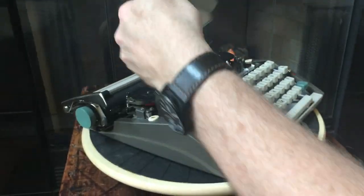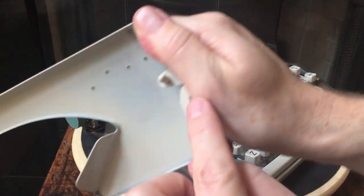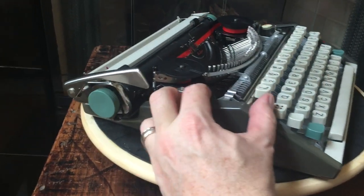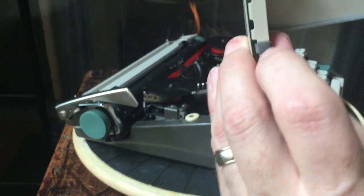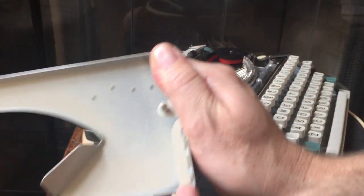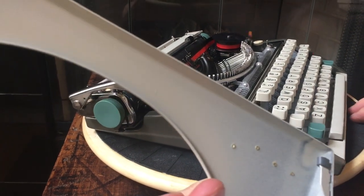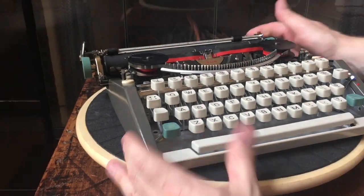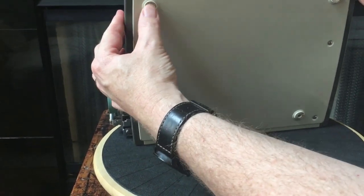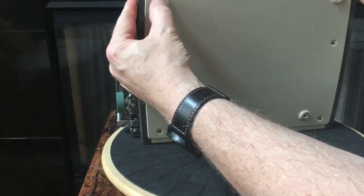The ribbon cover just pops straight up. These little studs, one on each side, go down into rubber grommets — thankfully these are still nice and soft. The rubber bumpers, two on each side, are nice and soft, so everything's been kept in a climate-controlled environment. The feet on the bottom are also nice and soft and squishy — a little dark from sitting on a black surface, but in good shape. You can see the paint is in excellent shape.